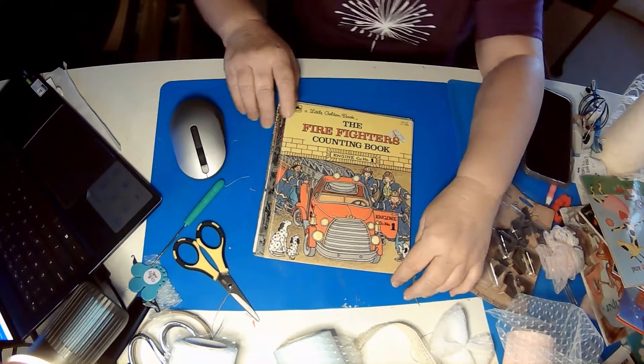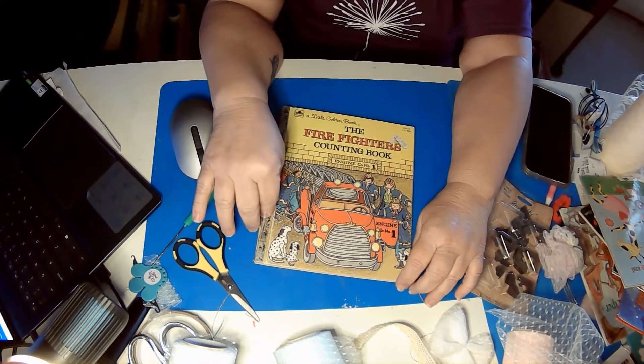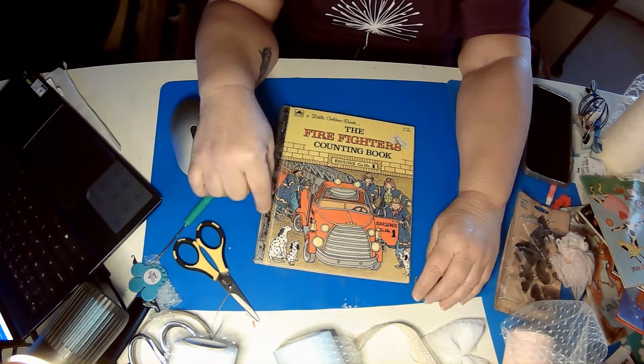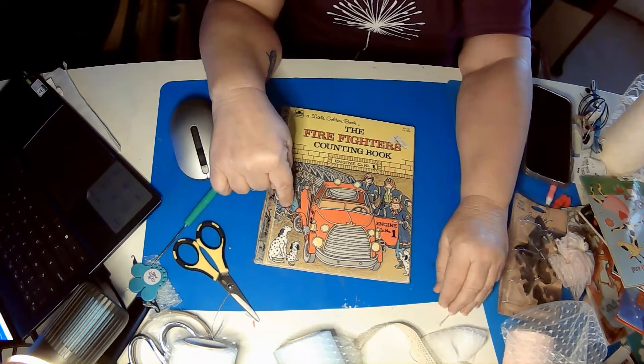Welcome back to my channel, this is DIY with Jeannie. If this is your first time, welcome, and if this is a return visit, welcome back. We do all kinds of DIY — lots of crafting and different things like that — and we are going to start a craft that's going to take us a little while.